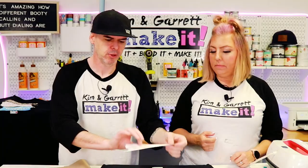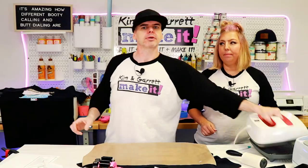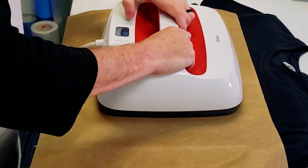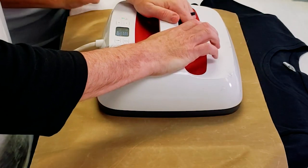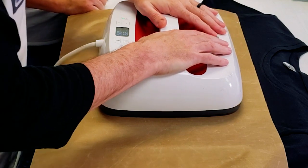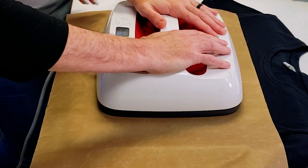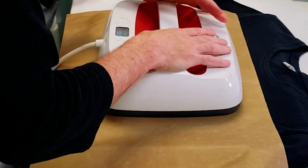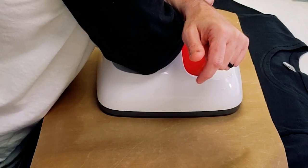Here are all our little sublimation pieces that we did a print and cut on. We're using high heat tape to keep our image in place so it doesn't move while we press. We're going in at 390 degrees for one full minute. Don't move it — with the sublimation paper, if you move the paper on your substrate it will leave a ghosting image and you don't want that. Give it good pressure, but don't wiggle it.